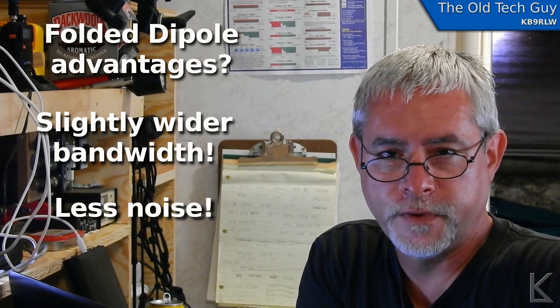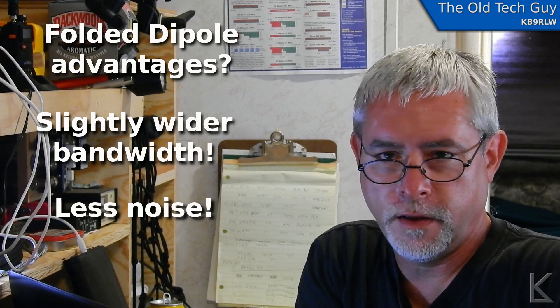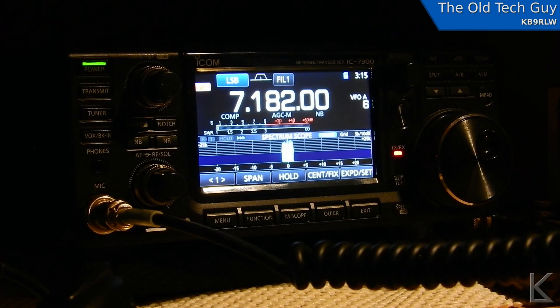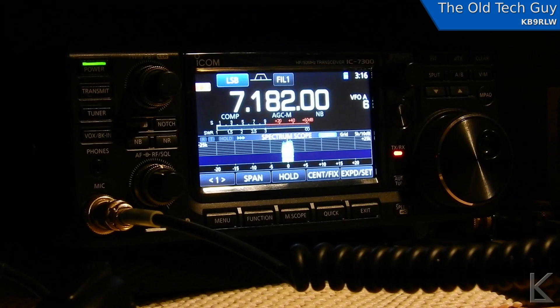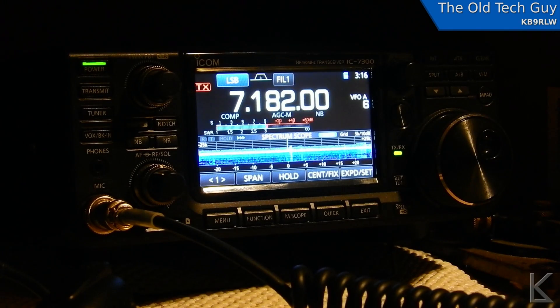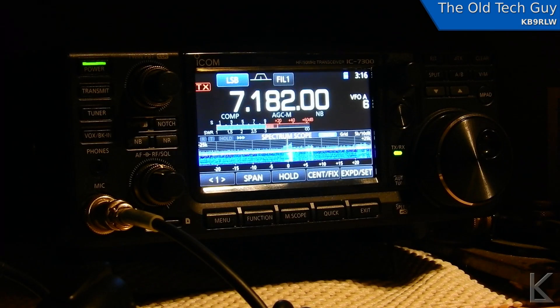On the air, how does the antenna perform? I did a little talking the other night, checked into a couple of nets with it, and it gets out great — it's fantastic. Here's a clip from a net check-in where I was testing the antenna, joined a friendly net, and the net control reported I came up well above the noise and copied me very well. My antenna is cut for 40 meters, but you can cut it for any band you want.